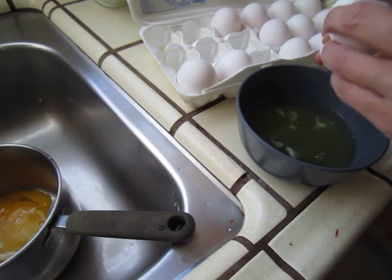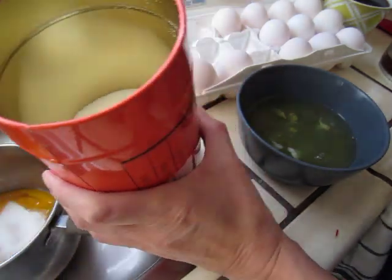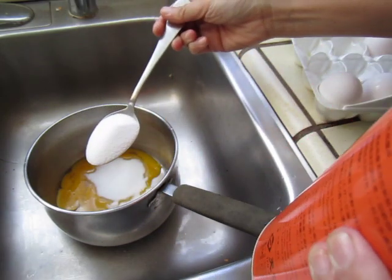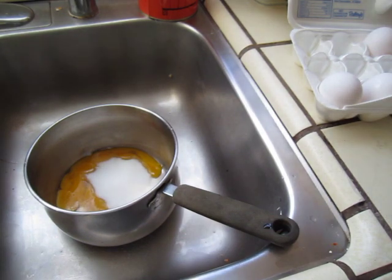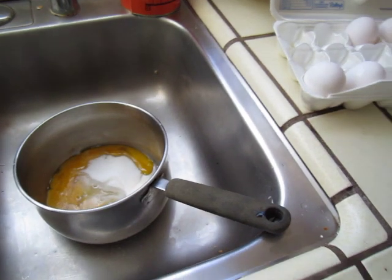Now I have six egg yolks. Add in three — as in the recipe — three tablespoons of sugar. One, two, three. I do not want to make it too sweet, and some liquor — do not want to make it too strong. I think that's already very much enough, and now I will blend it.